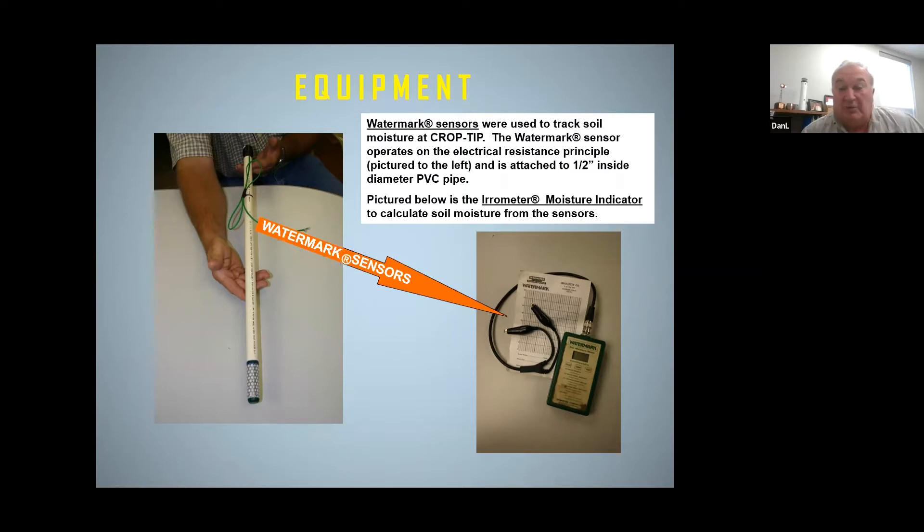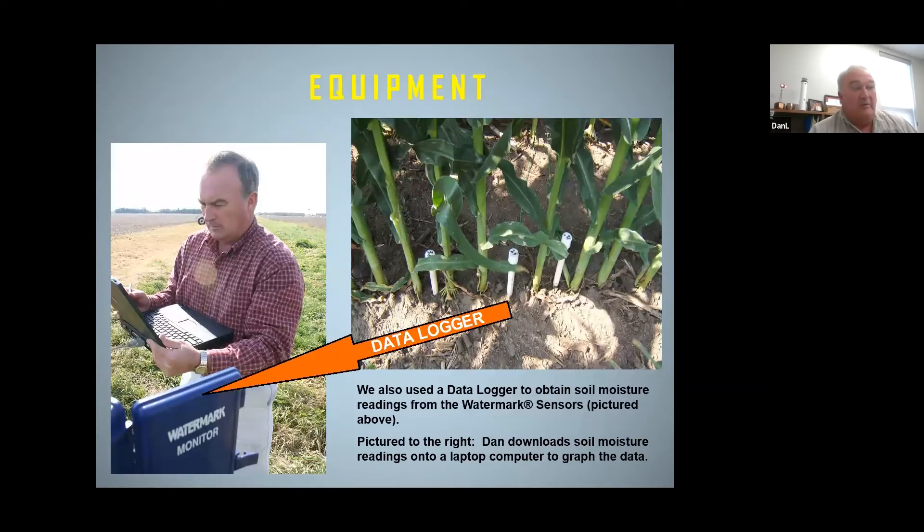Let's start with the soil moisture measuring equipment. What we have here — what we sell — are the watermark sensors. This is the most popular form of measuring soil moisture. It's the least expensive, but it's still very reliable and works really well. These sensors cost roughly about $20 a piece, and you have the option of reading these sensors with a handheld meter, which is shown to the right, or you can use a data logger.